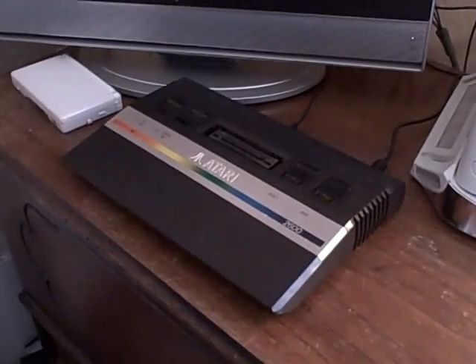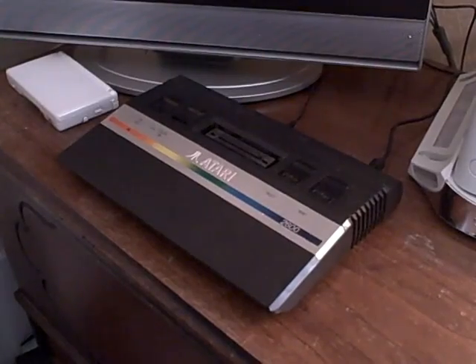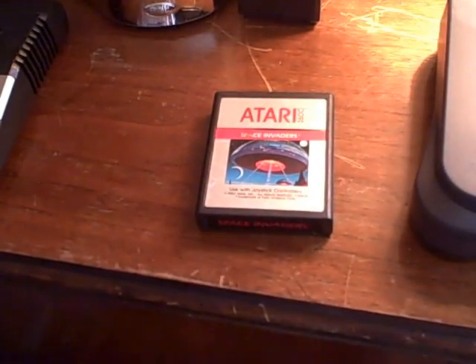Hello Game Geek viewers, today we are going to be reviewing the Atari 2600 along with the video game Space Invaders for the Atari 2600. We're going to start off by showing you the two different designs that were released of the Space Invaders game.